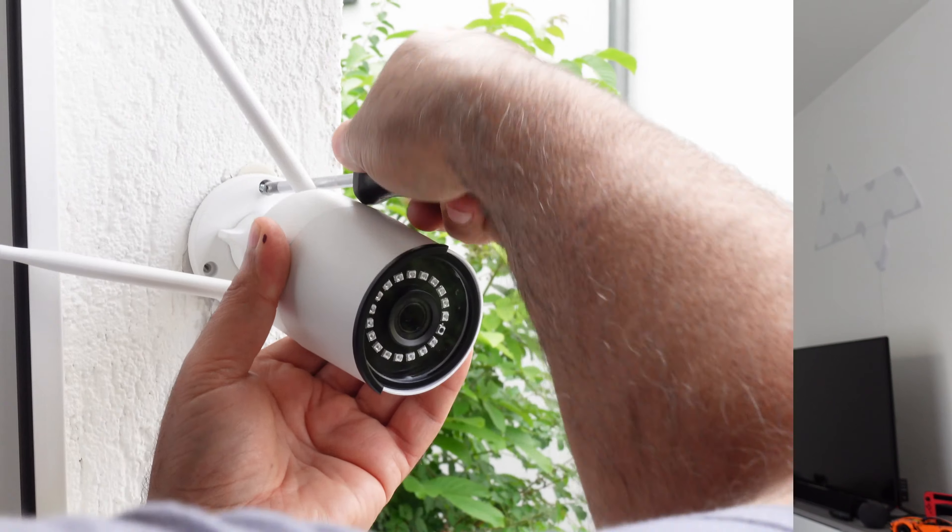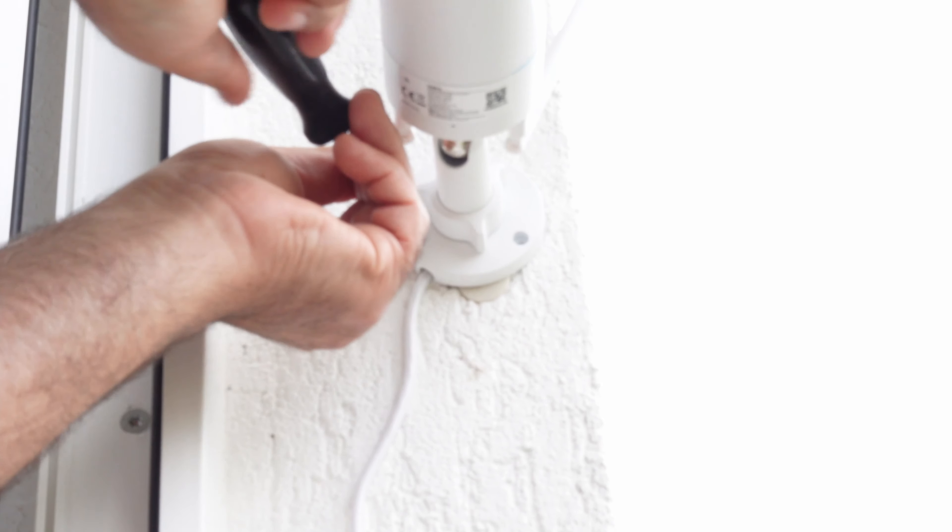Falls ihr kein langes LAN-Kabel habt – ich hatte zum Glück noch ein 10- bis 15-Meter-Kabel zu Hause. Wenn ihr das wirklich einrichtet: direkt am Router, kurz anstöpseln. Im Lieferumfang ist sogar ein LAN-Kabel dabei, das zwar nicht sehr lang ist, aber um das Ganze kurz anzudocken reicht es völlig aus. Das Anbringen war auch kein Thema – ich habe es zusammen mit meinem Vater gemacht, überhaupt gar kein Problem.